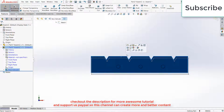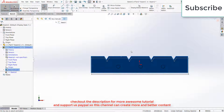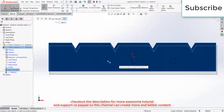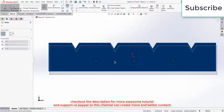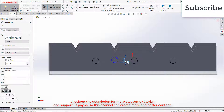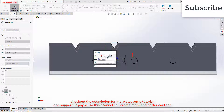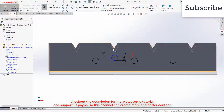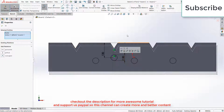Now select this face, click on Sketch, press Ctrl plus 8 for normal screen to the view. Draw a hole here — let's say diameter is 50 mm. You can increase or decrease the diameter as per your requirement. This is 120 mm. Press Escape. Select this point and this point, make it vertical.